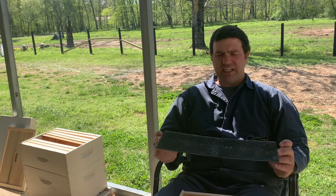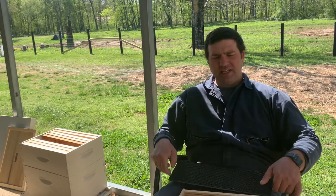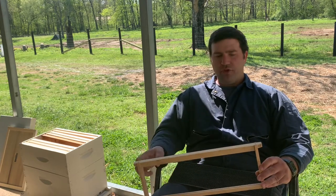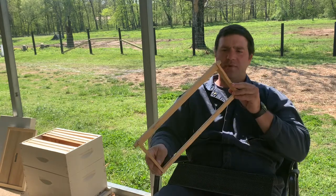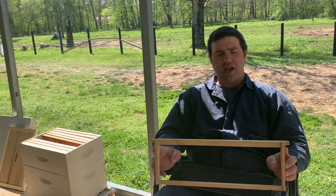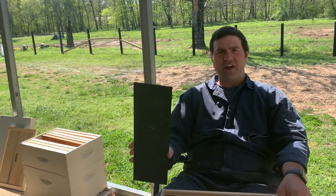The idea of putting foundation in is giving the bees something to work with — it jumpstarts them. Now you might see some people that will take a piece of wire and run it through the holes on some of these frames and let the bees do it. But it's much quicker to put some foundation in there.